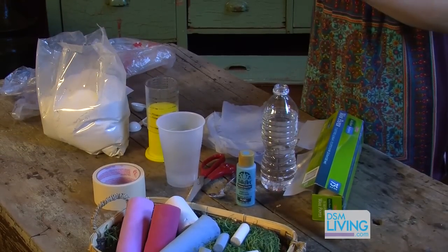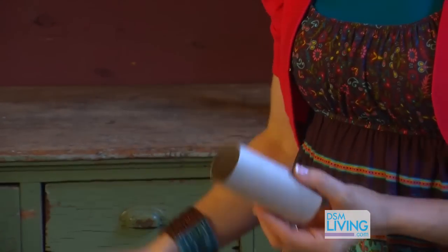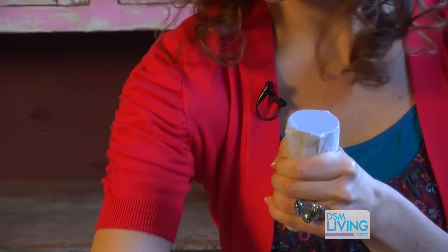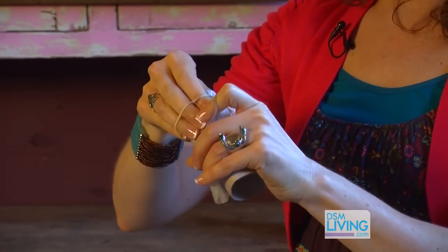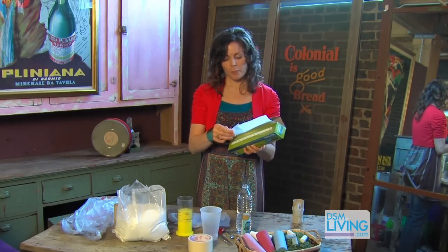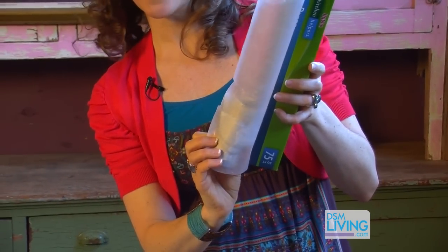So first you're gonna take your toilet paper roll. You're gonna take your little piece of plastic from your plastic bag and lay that right over one end. You're just gonna kind of hold it tightly. Then you're gonna take your rubber band and go over that a couple of times just to make sure it's nice and snug.